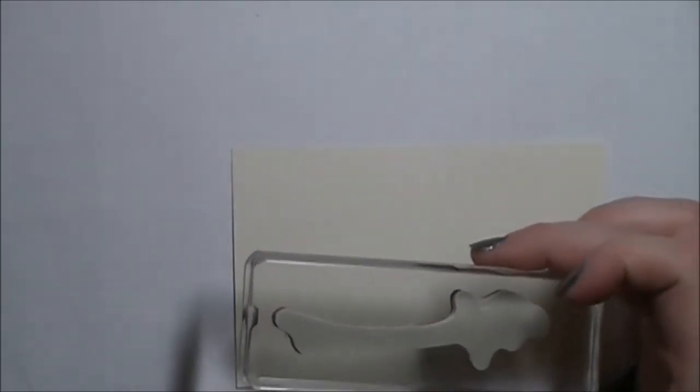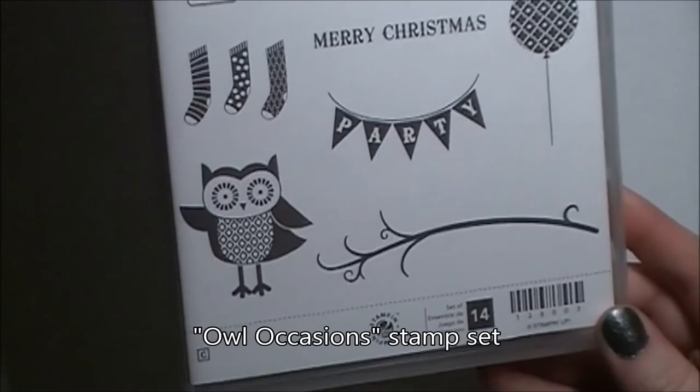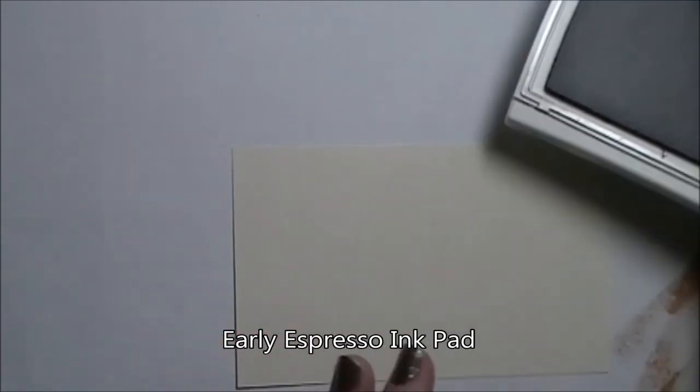The first thing we're going to do is bring in a piece of berry vanilla that measures 5 inches by 3 inches. And we're going to bring in the branch stamp from the Owl Occasions stamp set, along with our Early Espresso ink pad.